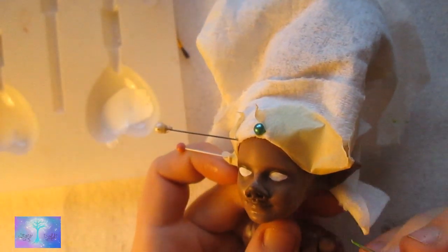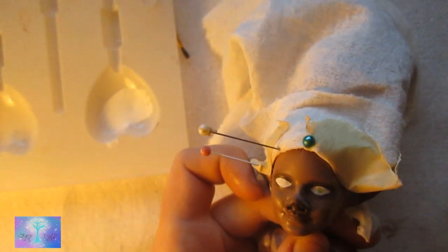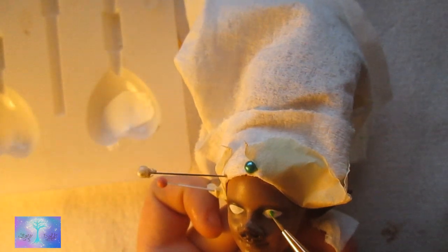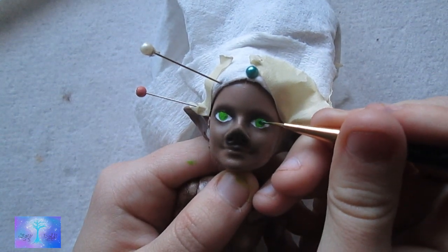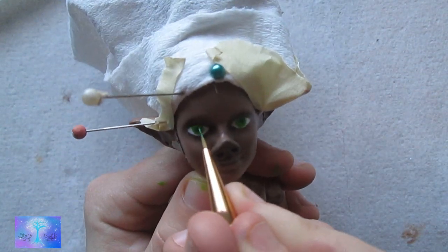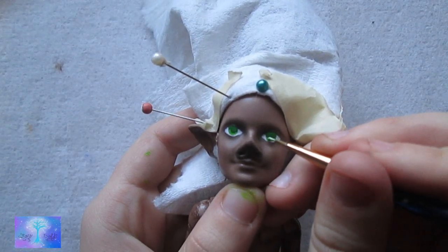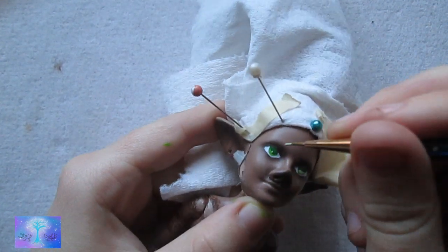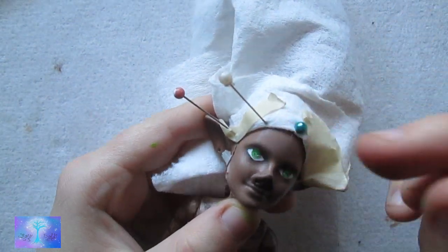After the whites are done, I proceed with a medium green to form the irises of the eye. Then I come in with a dark green to do the pupils and to do the shading on the top of the eyes. Then I come in with a light green to paint on the bottom of the iris to make it look like it can shine, like it's reflecting light. Then I put diluted black for more shading.